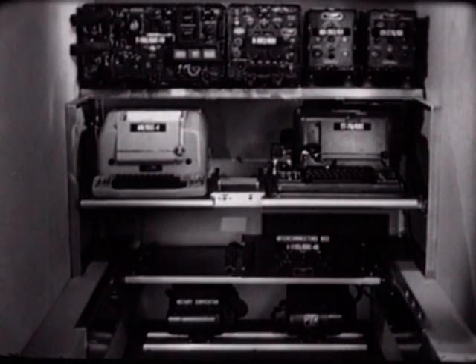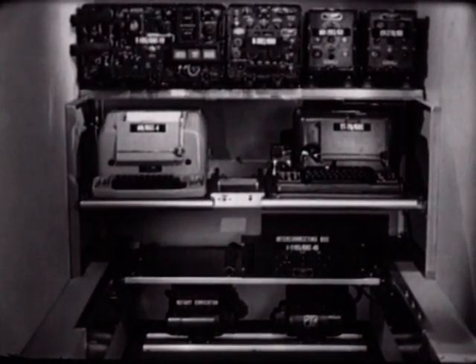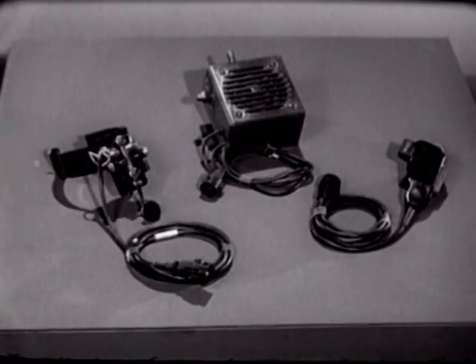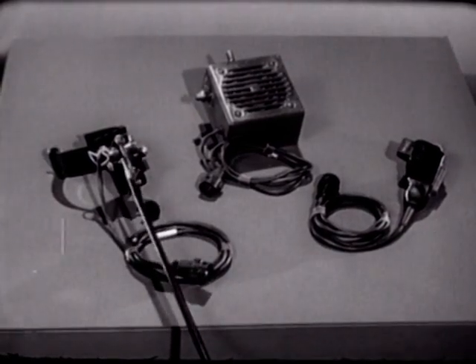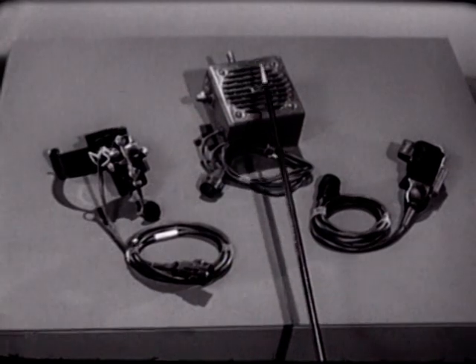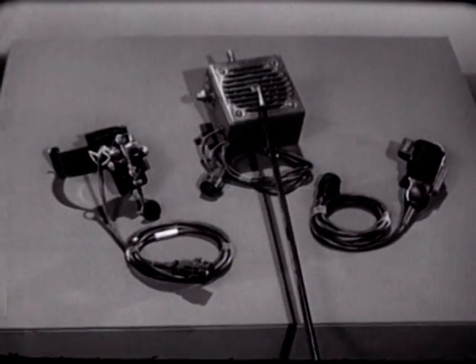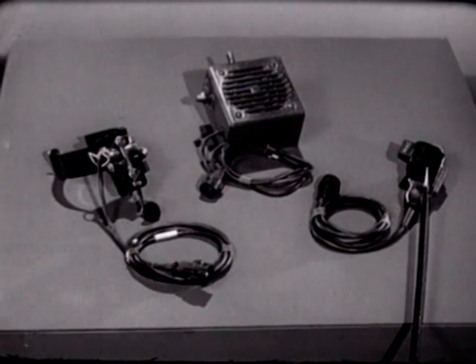We have now assembled the important functional components of the AN/GRC-46 and provided the required power supplies for each unit. Here are some of the accessories used most frequently: the leg key KY-116/U, the loudspeaker LS-166/U, and the microphone M-29/U.